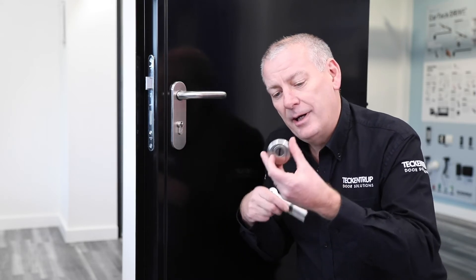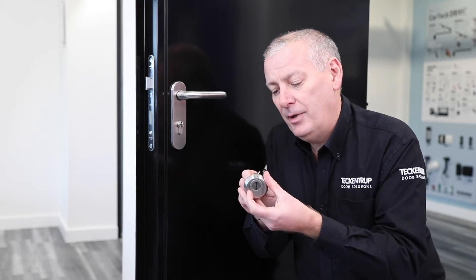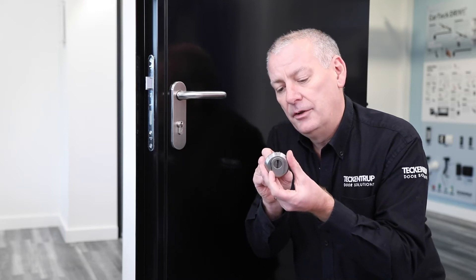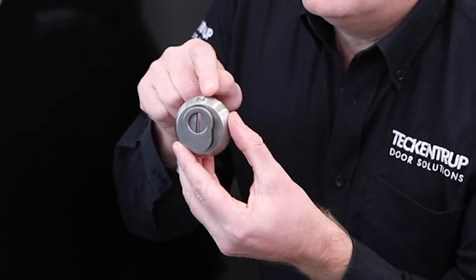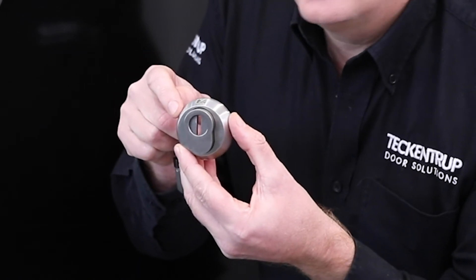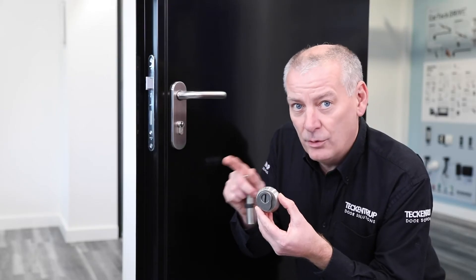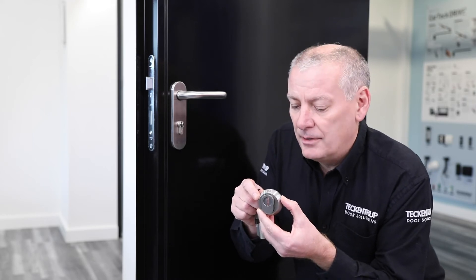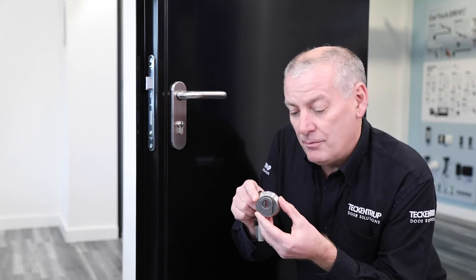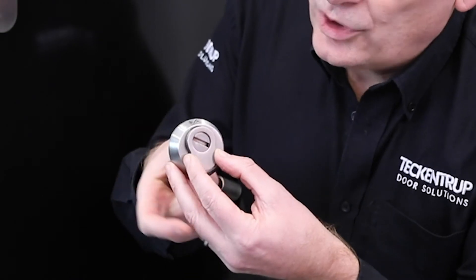Here we have a cylinder and what we call a cylinder guard. This slips over the lock and protects it — because if the lock is breached, the door is breached. This cylinder guard protects the lock from being snapped, hammered, and broken.